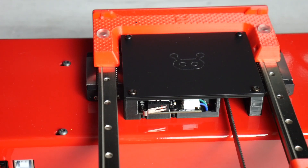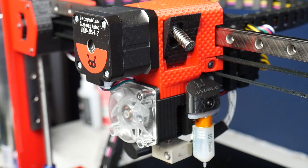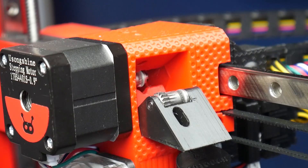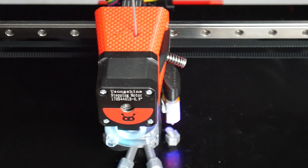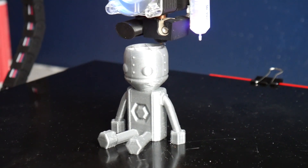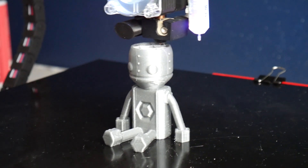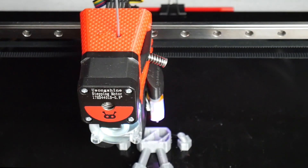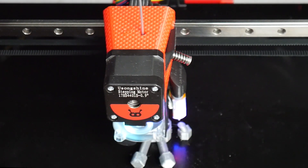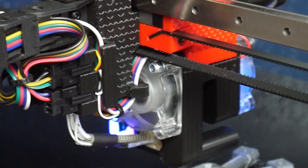Si descubrimos este vidrio podremos encontrar las guías lineales que también tenemos en el eje Y, así como el final de carrera y el resto de la electrónica. Refiriéndonos al conjunto de extrusión, nos encontramos con un extrusor directo de diseño propio y de doble engranaje, acompañado de un bloque de aluminio tipo E3D V6 y un nozzle 0.4. Un tamaño de nozzle que a priori no comparto, ya que en un volumen de impresión tan grande lo más lógico sería tener un nozzle 0.6 o 0.5.